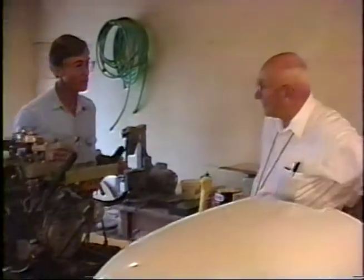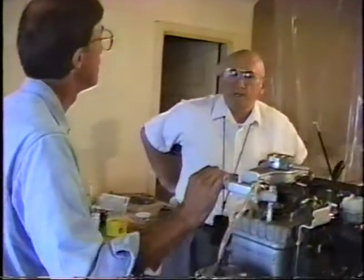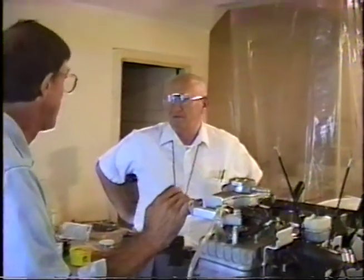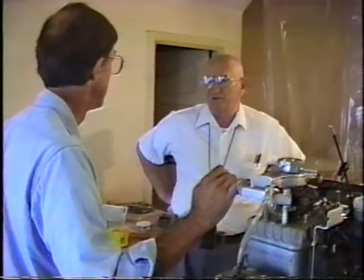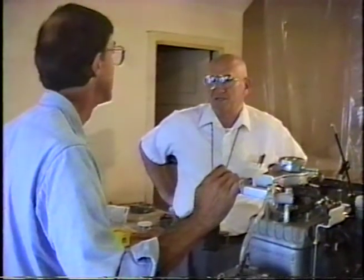I had some discussion with Mr. Holmes about that. Holmes sent me some photographs they took of the virtual test at Langley. They were testing the transition and found laminar flow at places that I strongly doubt it exists.